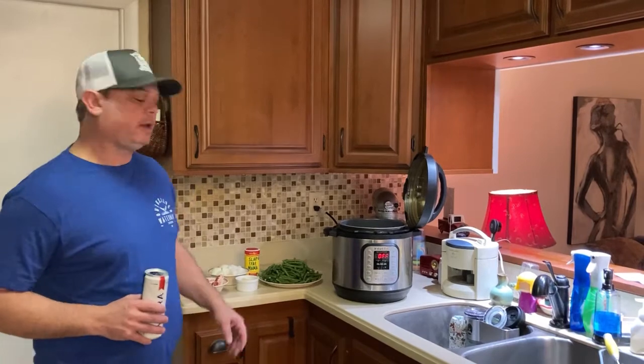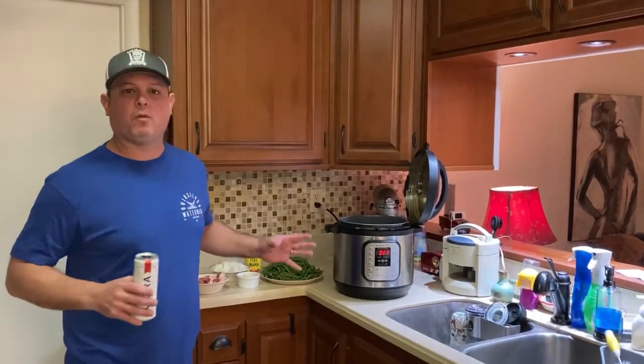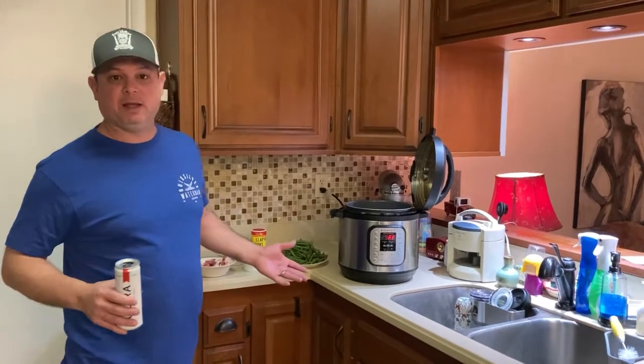Hey y'all, this is Zach with Meals on a Pressure. Tonight I'm going to make something I've been wanting to make for a while. I really don't know why I haven't made it, because we eat it all the time. It's Southern Green Beans.